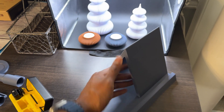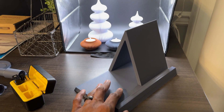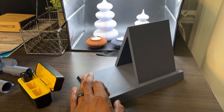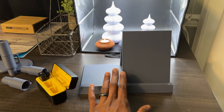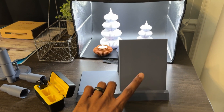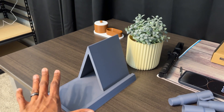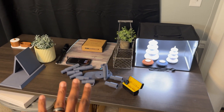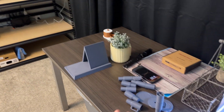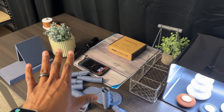This is the next product we're developing. I bought this file from a maker online and there are some things we're doing to tweak it and make it more functional and personal. It's a book holder - you put your book on there, it's also a tablet holder, and there's a spot for your coffee. This is kind of where we do the product photography and videos, as well as store products we're going to be taking photos of.